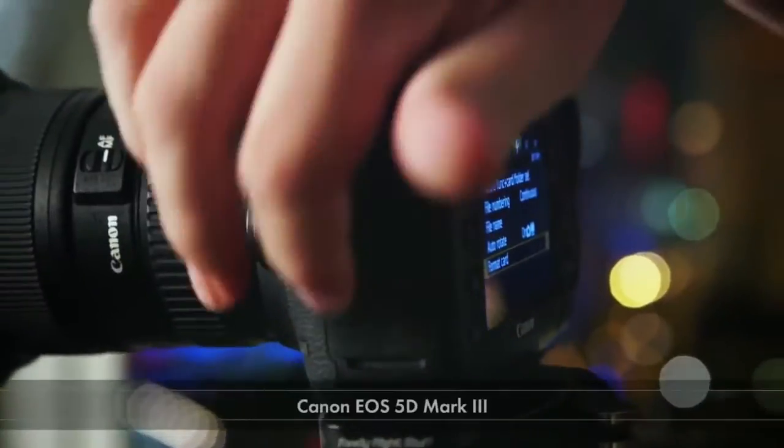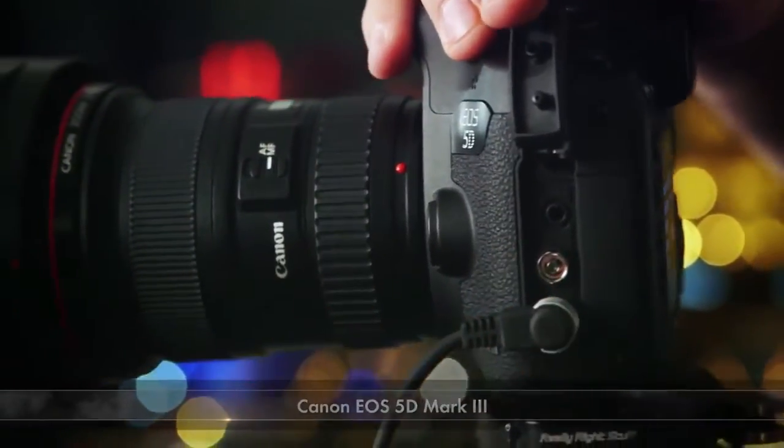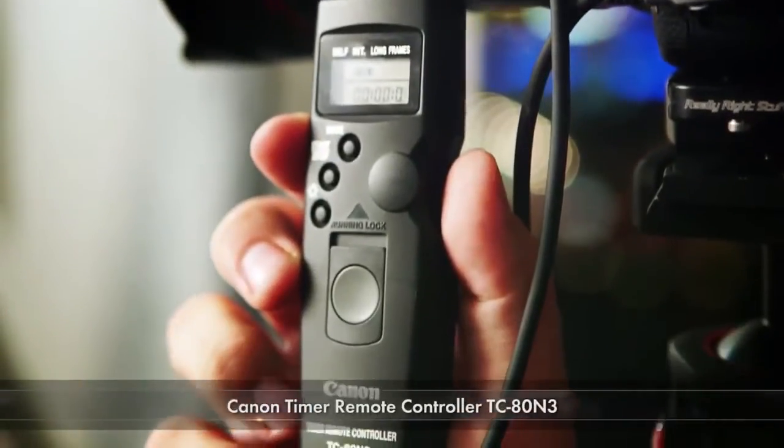Welcome back to the second episode of the Canon Digital Learning Center's series on time-lapse photography. I'm Canon Explorer of Light, Vincent LaForet. Today we're going to be focusing on the Canon EOS 5D Mark III and how to set that camera, as well as an intervalometer — in this case a Canon TC80N3.